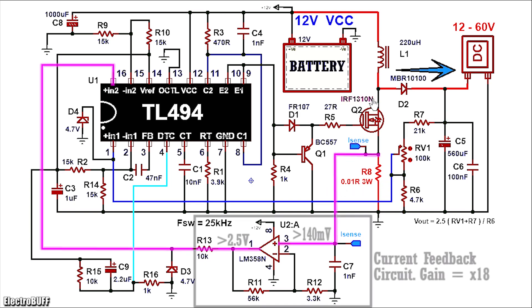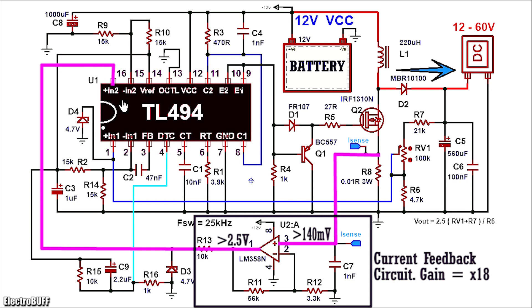When the MOSFET is on, current flows through sense resistor R8, and this will cause a voltage drop to be developed across R8. The current limit is set to 14A, so in case more than 14A flows through, the voltage drop across R8 would be sufficient to trigger the operational amplifier LM358 to give a high output and feed about 5V to the non-inverting input pin 16 of the IC, causing the secondary amplifier output to go high and also causing the output PWM to decrease. The operational amplifier is set to have a gain of about 18.